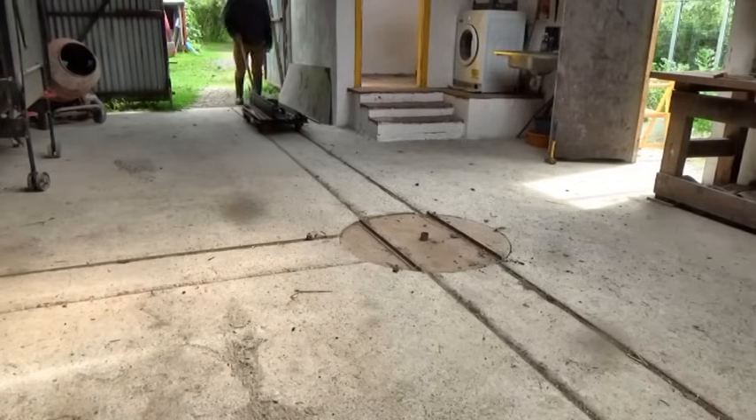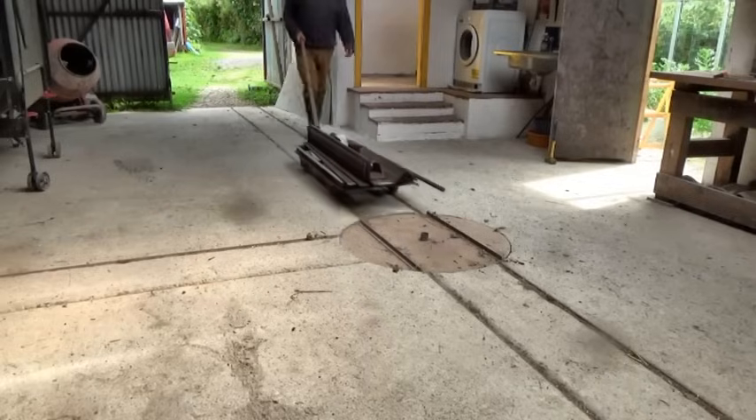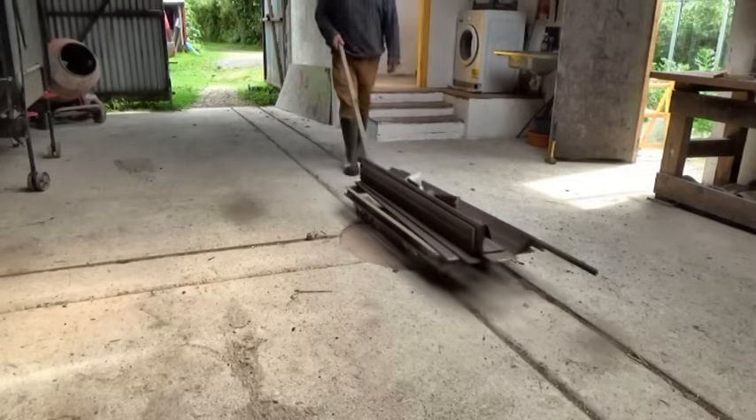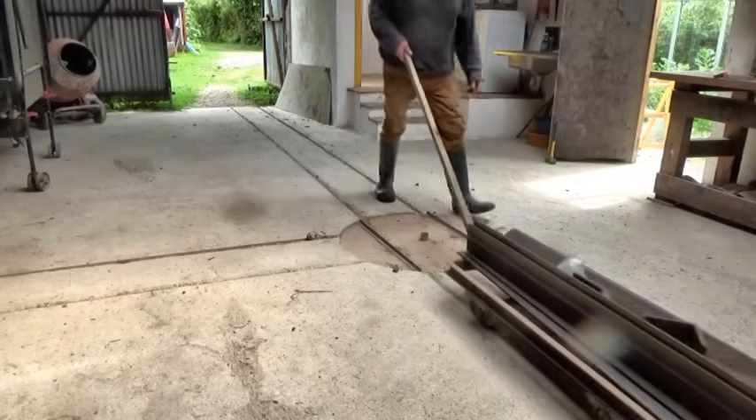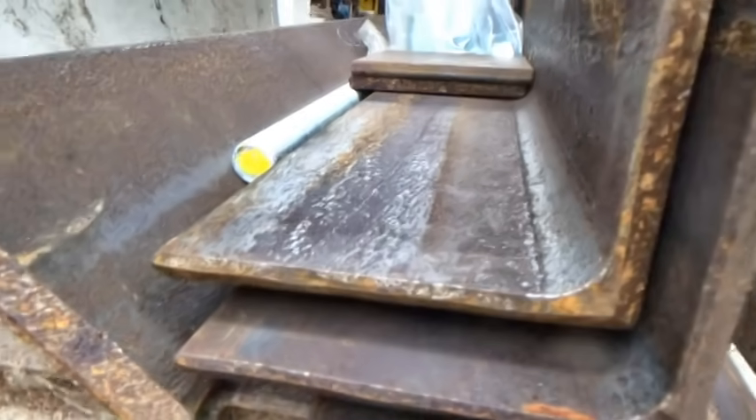It would be good if I could bend the weld mesh sheets for my chicken run project, but I'd need a metal folder for that. I was thinking about how I'd make one from wood, because that might be enough to bend weld mesh.